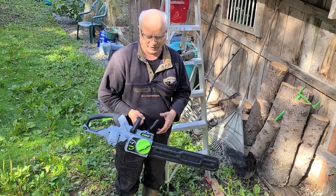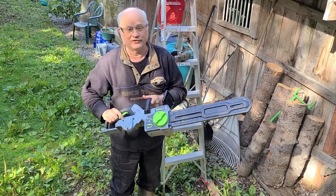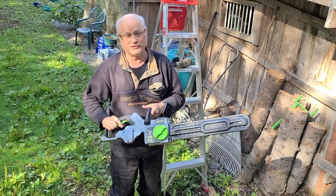Hello and welcome to Fortress Alaska. Today I'm doing a review of the Ego chainsaw with the 18-inch bar. This is not a tutorial on how to use a chainsaw — it's just my review of this chainsaw.